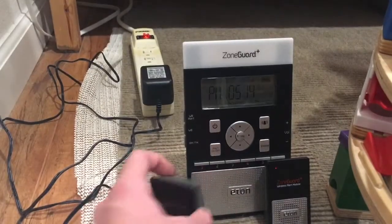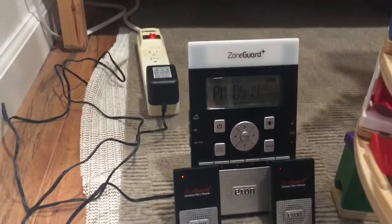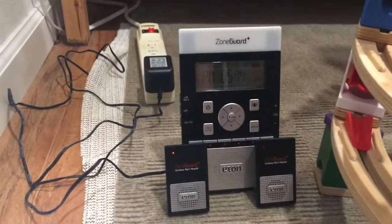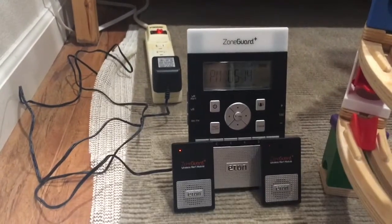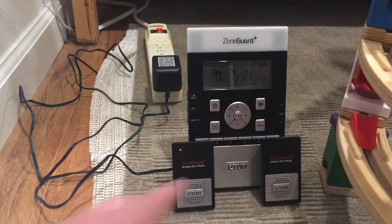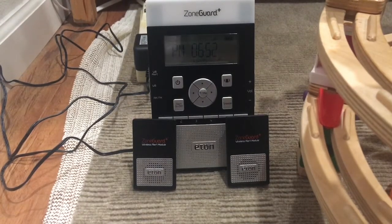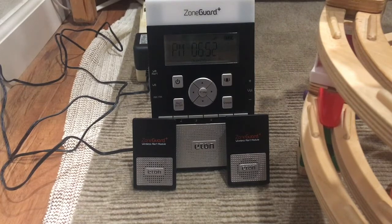These alert modules are going to fall if I'm not careful. One of the differences between the Zone Guard Plus and the normal Zone Guard is that you are able to test its unique siren, and at the same time you can also test the two Zone Guard modules simultaneously. I'm going to get into that in the next clip.